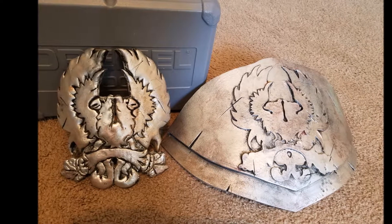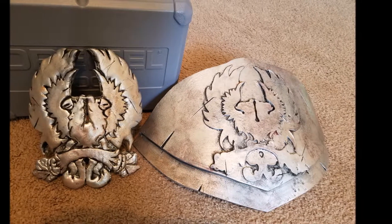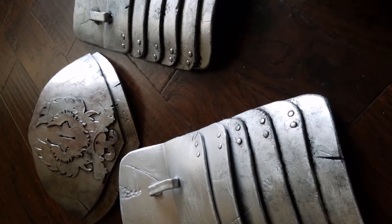Just like before, I gave everything a couple coats of Mod Podge and silver spray paint before using my acrylic paints to weather them. And then they were all done!